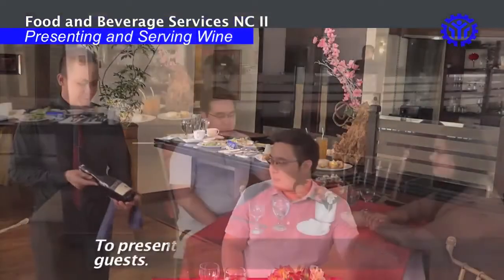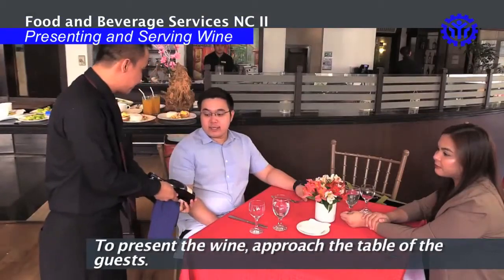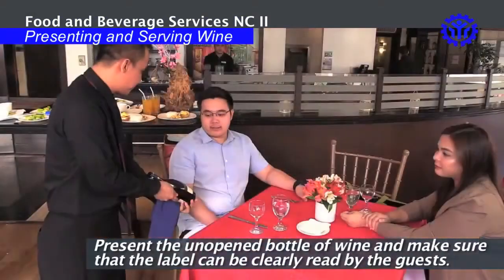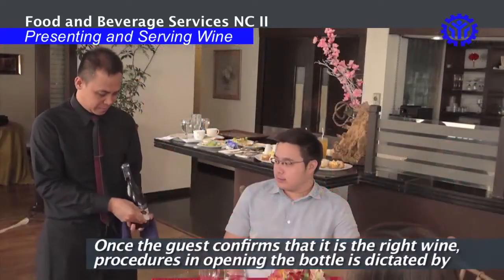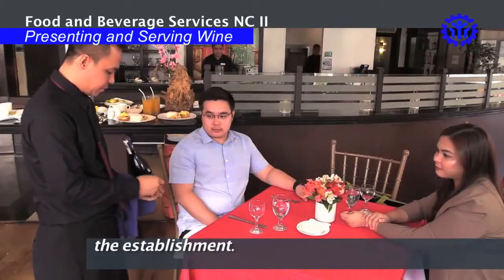Presenting and Serving Wine. To present the wine, approach the table of the guest. Present the unopened bottle of wine and make sure that the label can be clearly read by the guest. Once the guest confirms that it is the right wine, procedures in opening the bottle is dictated by the establishment.